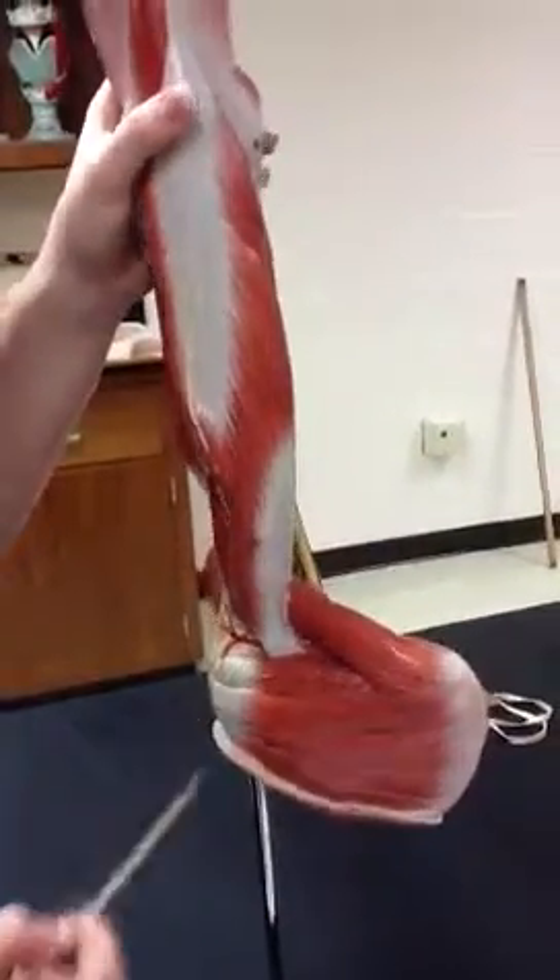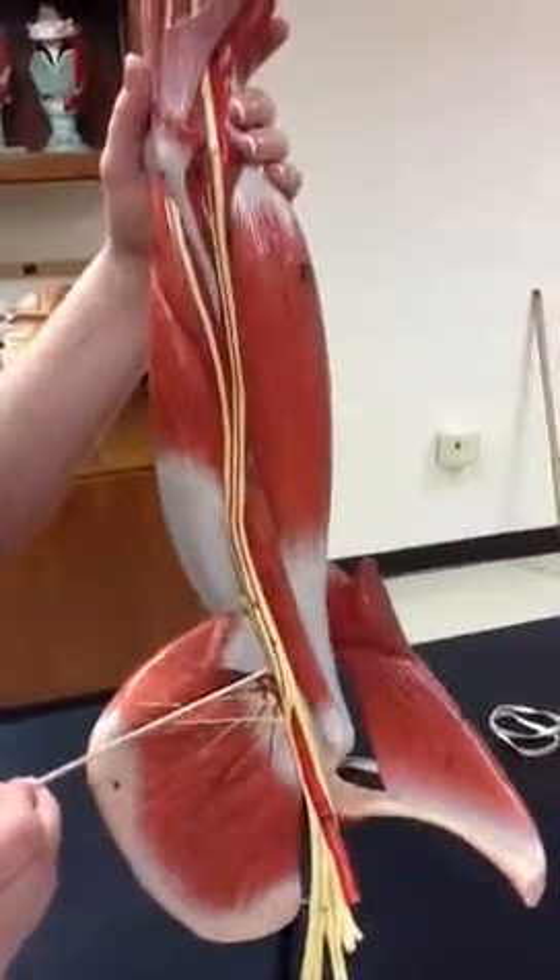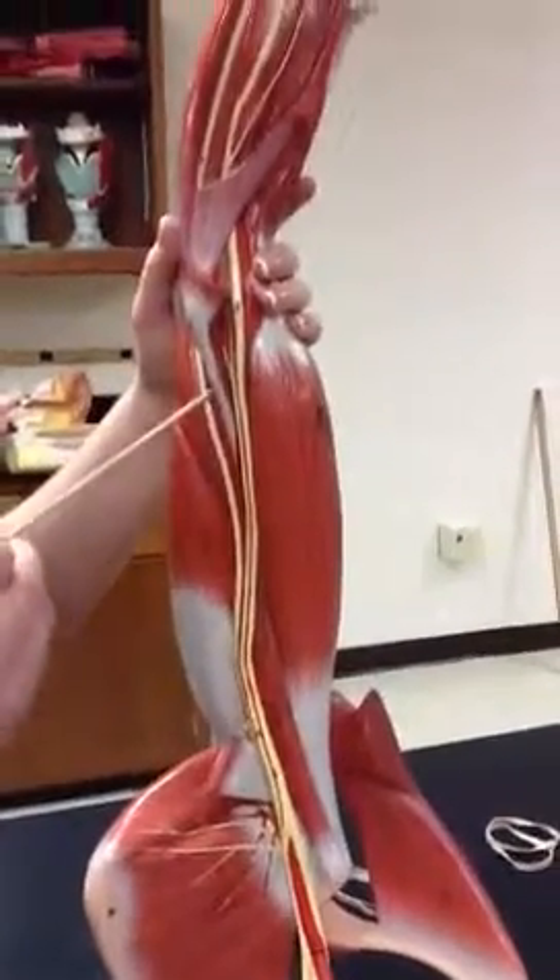Then we have the brachial artery, which is 49 — it runs all the way up. That's the brachial artery.